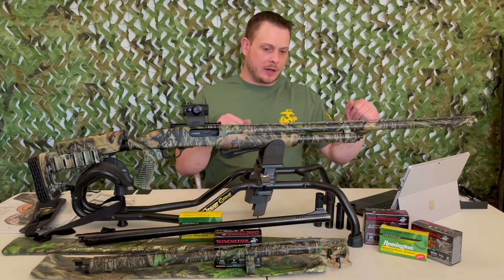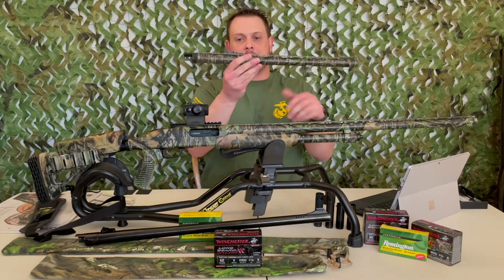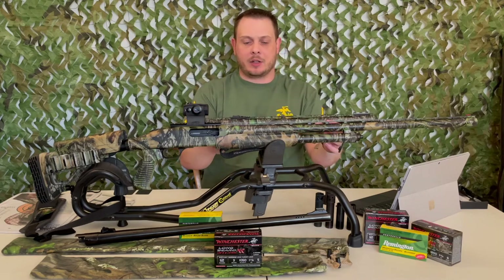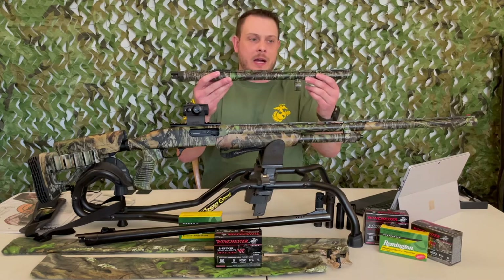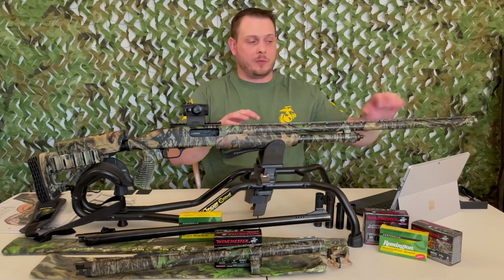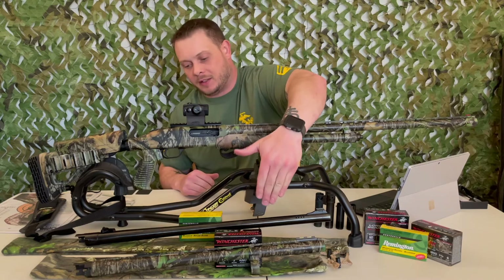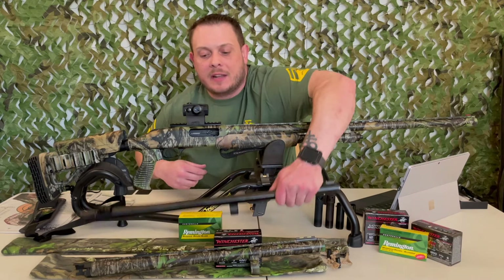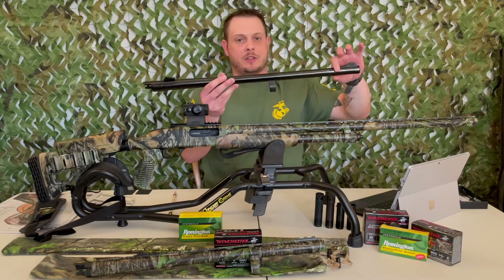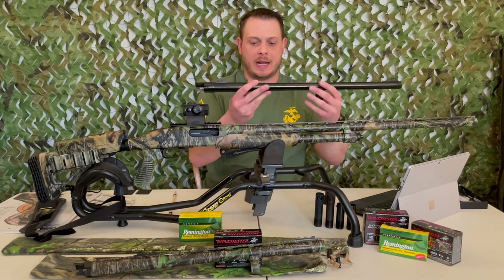Moving up the shotgun — this barrel is not the one it shipped with. What it ships with is this 20-inch smoothbore with fiber optic sights front and rear. Note that if you put a Picatinny rail on your shotgun, you won't be able to co-witness with the fiber optic sights. I also bought a 24-inch smoothbore with just a front fiber optic sight, and thirdly this 24-inch rifled slug barrel in black, which comes with peep sights and is ported. I like that it's black so I can easily tell which barrel is on the gun and know what ammo I can shoot.